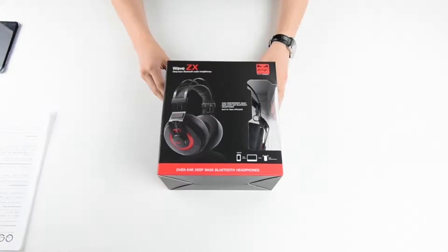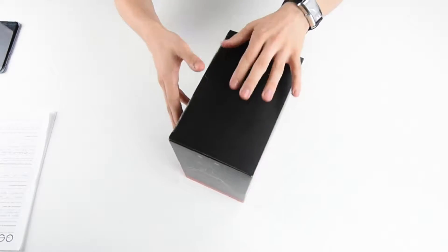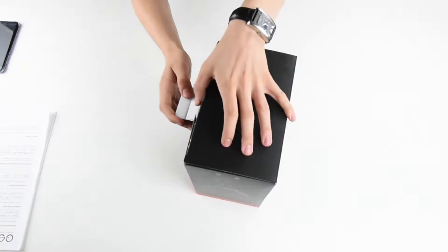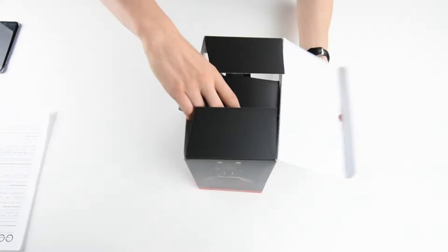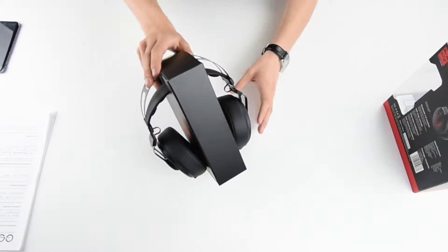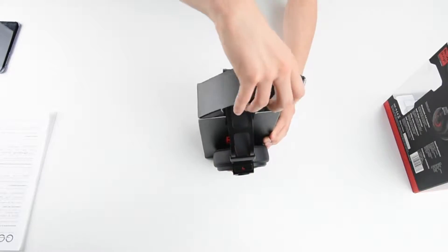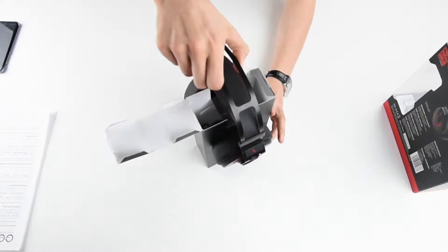So here we have PSYC's Wave ZX. Let's open it up and see what we can find. As you can see in the packaging it has a nice little stand. If I open this part and take the headphones out.